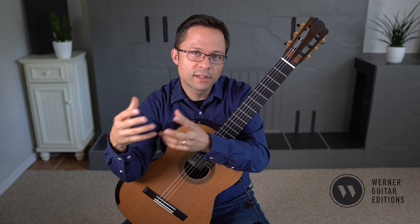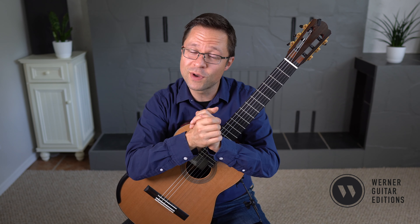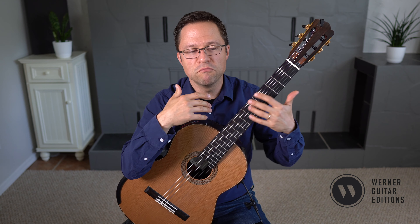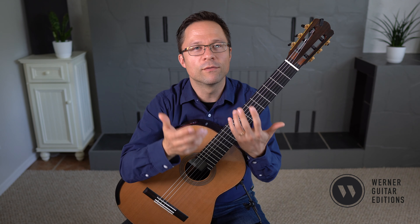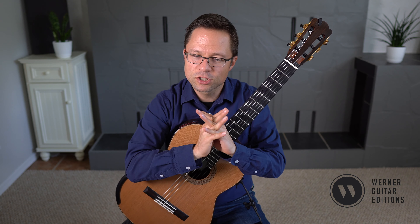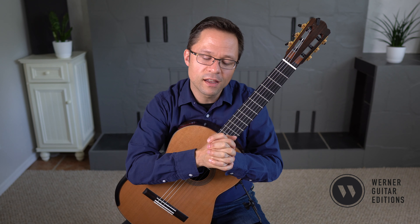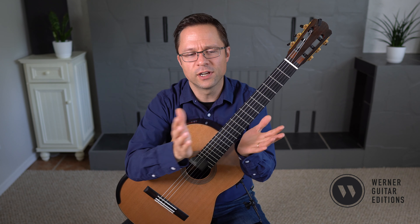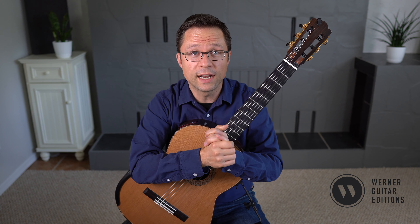Nevertheless, each etude will have a different pedagogical aspect that it emphasizes — many of the pieces have very clear pedagogical goals, whether it be bringing out a melody from a texture, slurs, arpeggios, or whatever it might be. But certainly in Fernando Sor, your ability to play elegantly in the classical style — a kind of Mozartian style across various textures — is the primary thing that you get out of the studies.